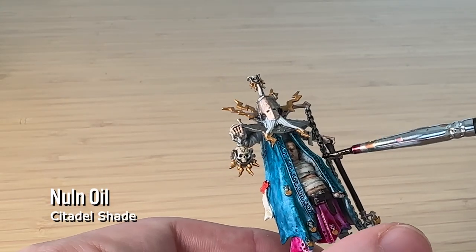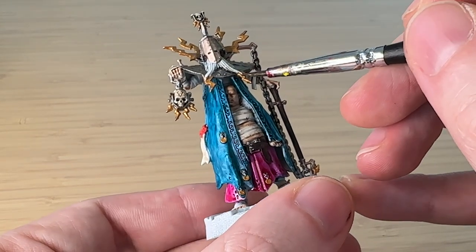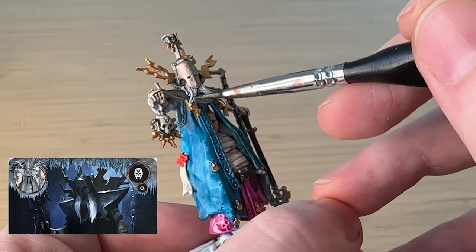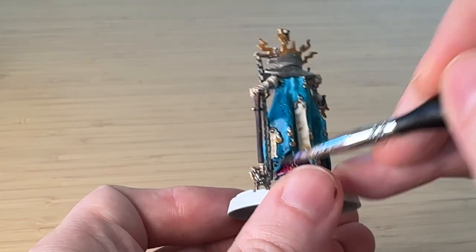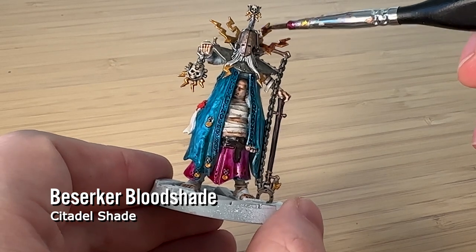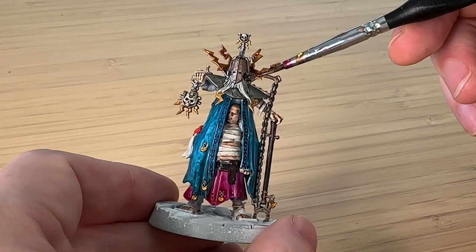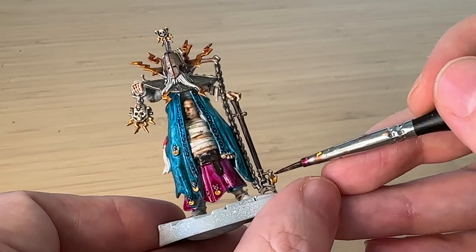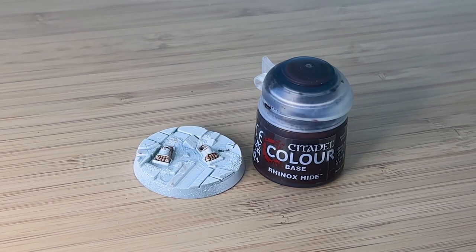Nuln Oil is just a black shade, and this went really well over the chain to give it some definition. The beard is meant to be kind of a white-gray one, but having it all white lost the definition of the individual strands of hair, so putting some Nuln Oil on helped pull out the different strands. Berserker's Bloodshade is just a red shade, and I was putting this over the gold areas because the gold looked a little bit plasticky. By putting this over it, it kind of reddens it — obviously, because it's a red shade — and makes it look a little bit more real. A lot of different shades in this, which I don't normally do, but I think it really helped the model.